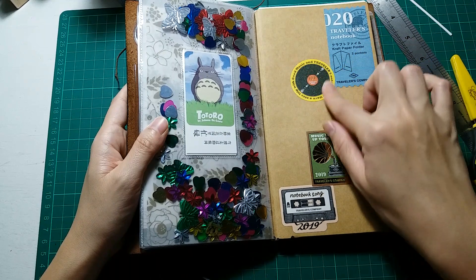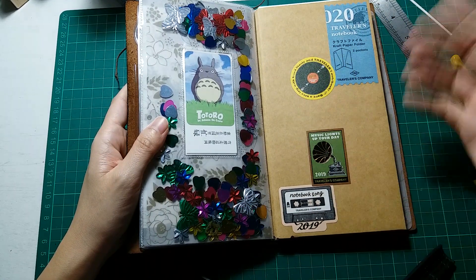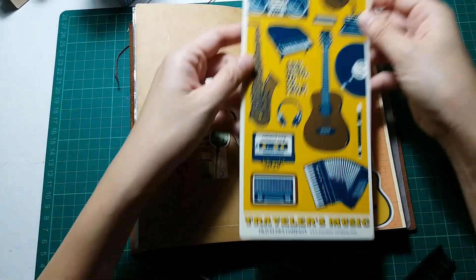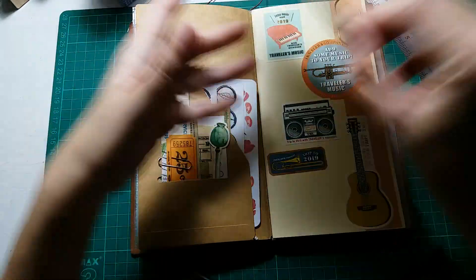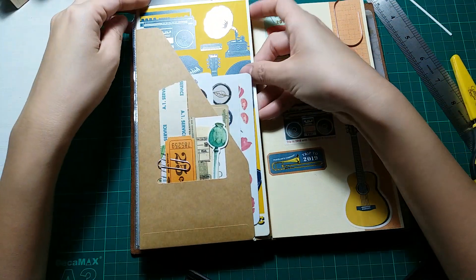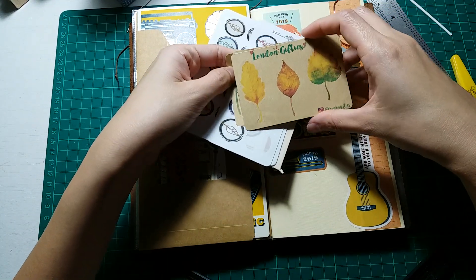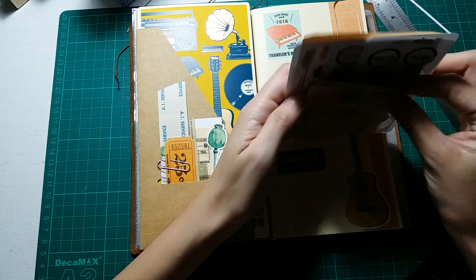I bought the first Traveler's Company sticker for 2019 and stuck it here just to pretty it up a little bit. I also reorganized my craft folder. I have this 2019 Writer's Board in here, and some stickers and ephemera. These stickers are from Craftionaries and from London Gifties — two of my favorite sellers.